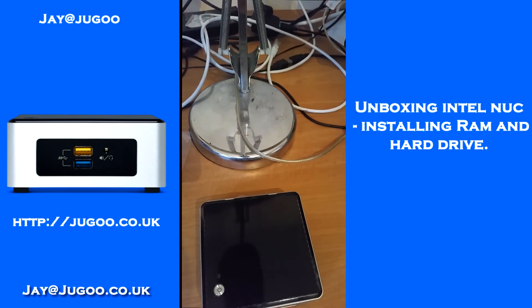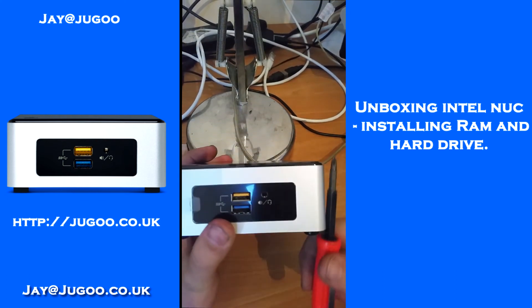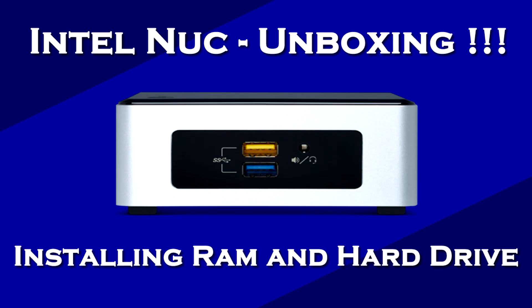That is it — finished! That is your RAM and your hard drive installed. Tomorrow I will be showing you how to install the Xen hypervisor on it to make a virtual home server, more capable for running things like Minecraft, web servers, and mail servers all at once. I hope you guys enjoyed this video — if you did, give it a thumbs up!